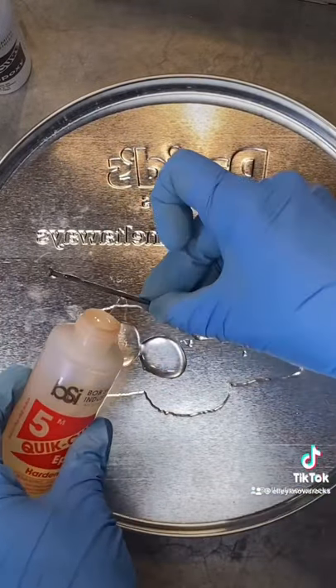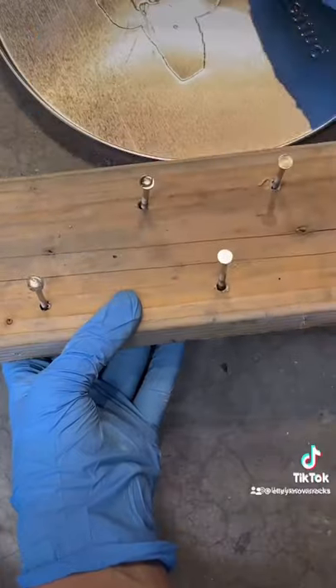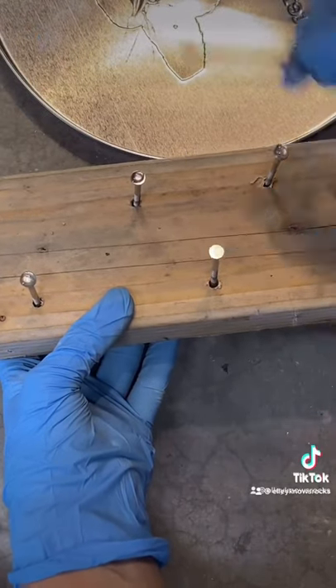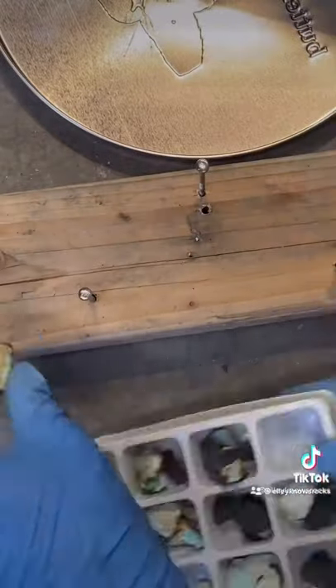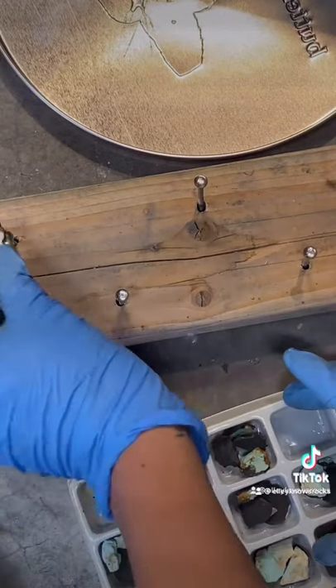You have to mix it really well and move pretty quickly because the five minutes doesn't last very long. Then I put a little bit of epoxy on each one of the nail heads and then place a specific piece of turquoise on each one that's going to fit properly.